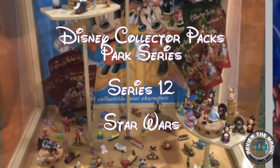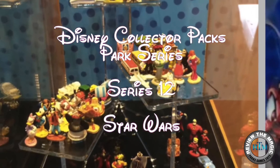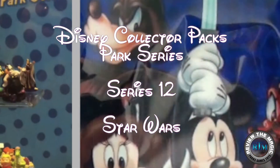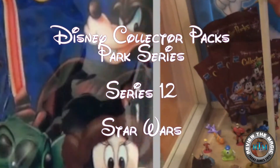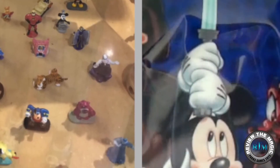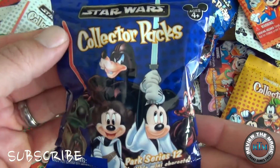Hey guys and welcome to another video from Review the Magic. We're back with another Disney Collector Packs Park Series video — we're gonna do another Series 12, another Star Wars edition, a tribute to Star Wars Weekends going on now at Disney's Hollywood Studios. We opened up a pack of these a few days ago, so if you haven't seen that video go back and take a look at that.